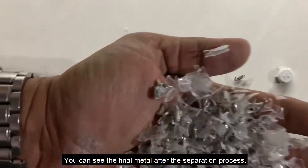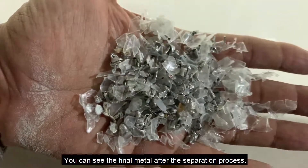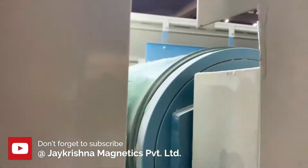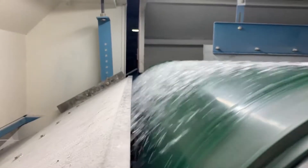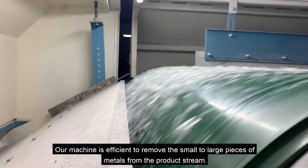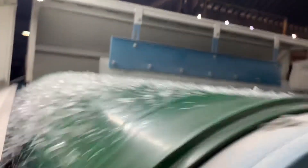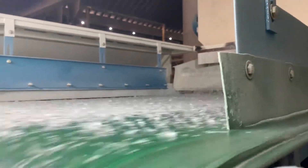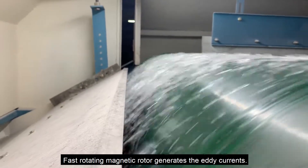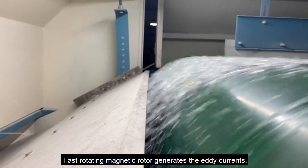You can see the final non-ferrous metals after the separation process. Our machine is efficient at removing small to large pieces of metals from the product stream. The fast-rotating magnetic rotor generates the eddy currents.